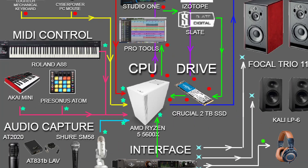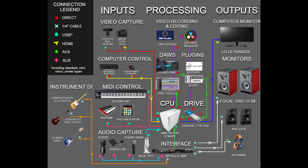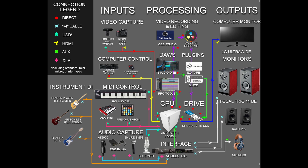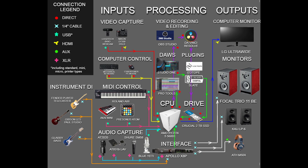This is my signal flow chart. I have a custom-made PC that can handle whatever I throw at it and is easily upgradable in storage and processing speed. Coming in, I've got video capture with cameras, computer control keyboards, and mini control — I'd like to get a Roland A88, a much nicer 88-key weighted MIDI controller. I've got a few microphones I'd like to upgrade, and direct input instruments like guitars — all going into my interface. Right now I just have a Focusrite Scarlett 2i2, but I have my eye on the Apollo X8P. Going out to a computer monitor, the Focal Trios, my Calis, and ATH-M50X headphones.